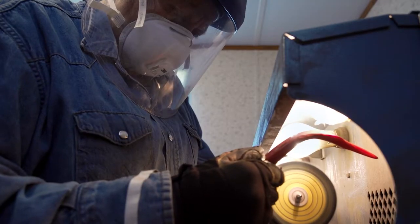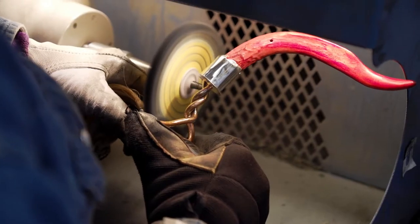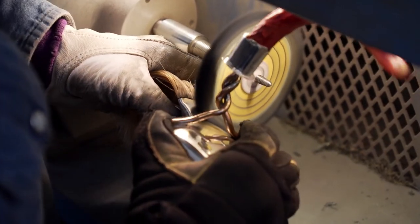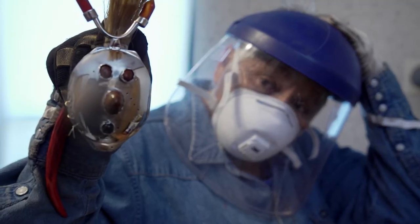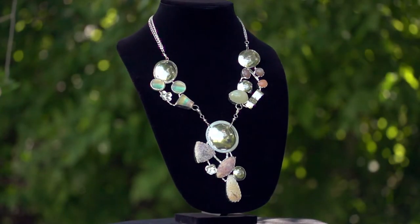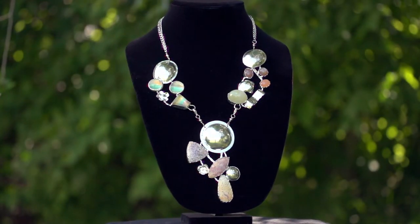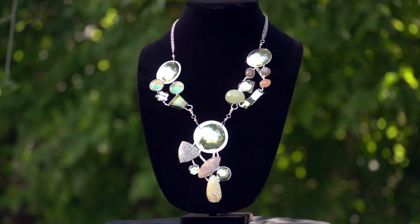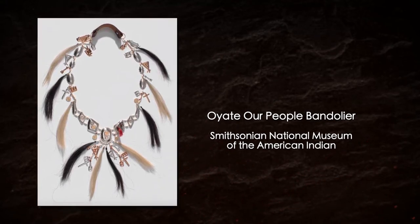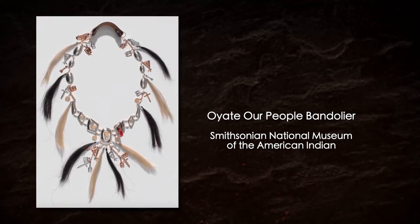People don't realize how much inspiration is needed to create these pieces — how much time, how much effort, how much of yourself gets into that piece. I like for them to see the creativity that goes into these pieces. What tickled me the best is when the Smithsonian wanted to buy a piece from me — not only for the National Museum of the American Indian, but the National Museum of American Art as well.